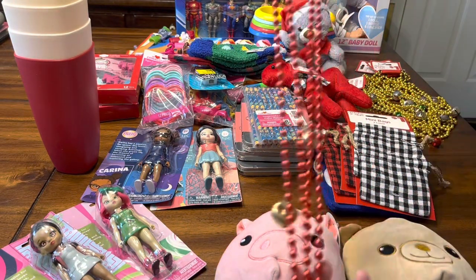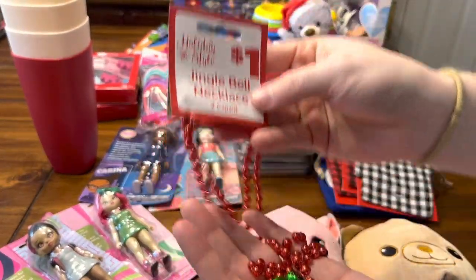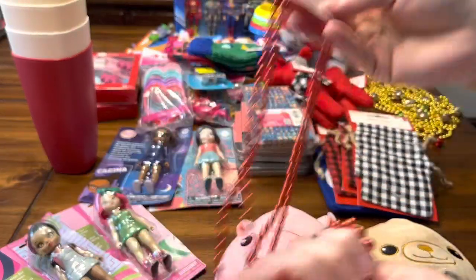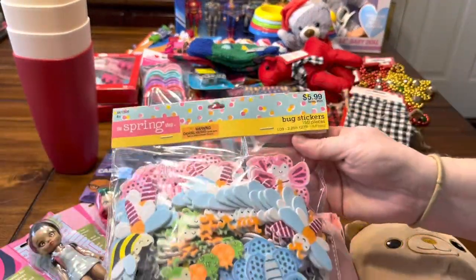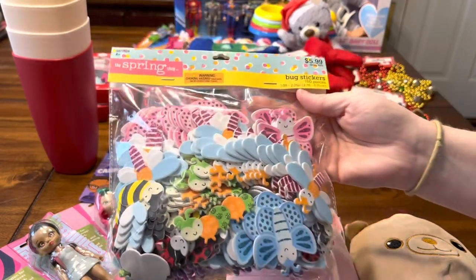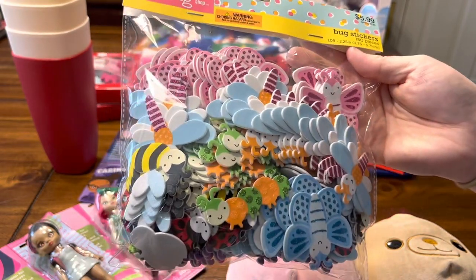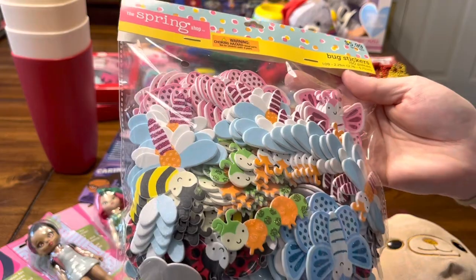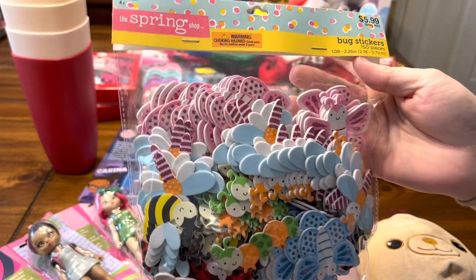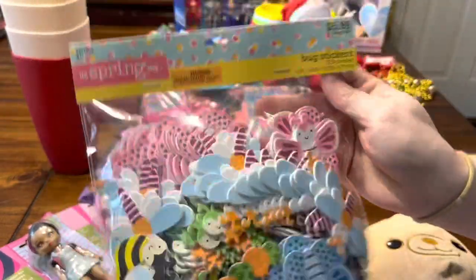I grabbed five of these necklaces with bells on them, also from Dollar General — I think these were 30 cents. And this is one random thing I got at Hobby Lobby when I was there for yarn: it's 150 pieces of bug stickers. I already have some leftover from last year, but I like to put these in my boxes especially for toddlers. They were on sale 40% off, so about three dollars and some change.